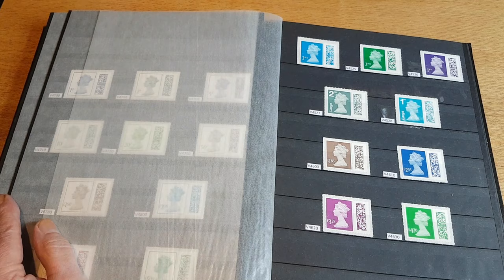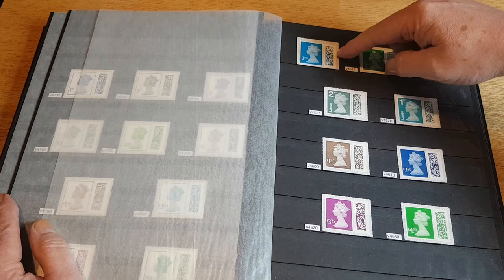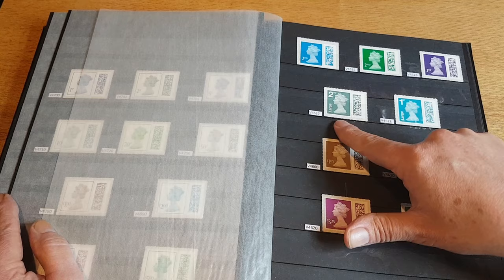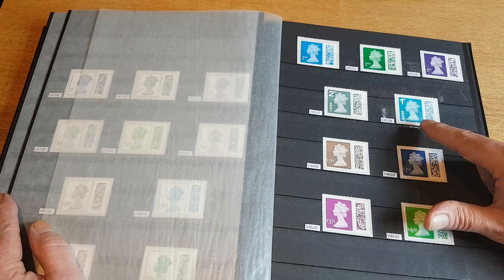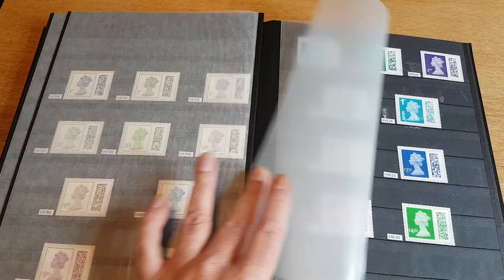Then the rest followed in 2022. You've got the holly green second class, the plum, the first class, the slate and marine blue second and first class large, and then the tariff stamps for overseas: £1.85, £2.55, £3.25, and £4.20.